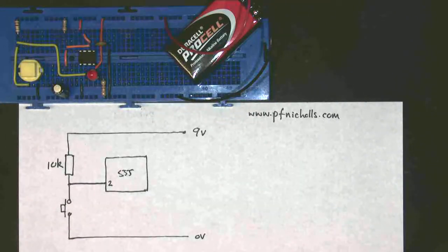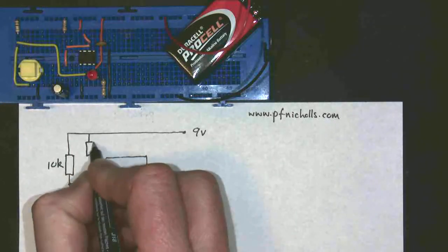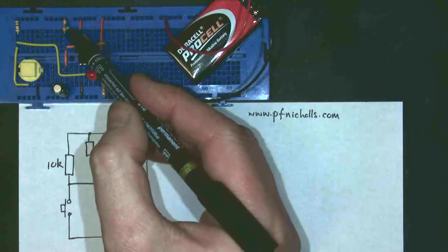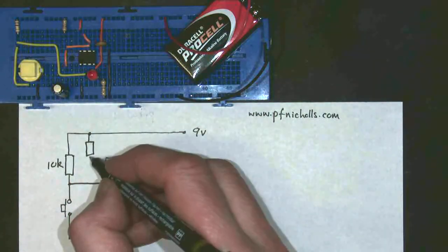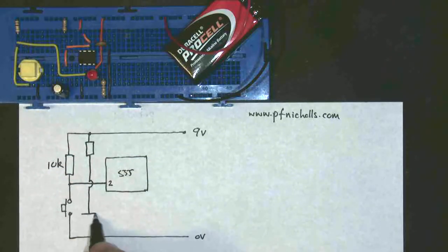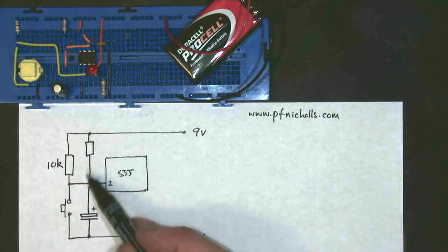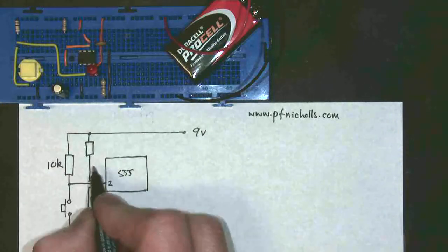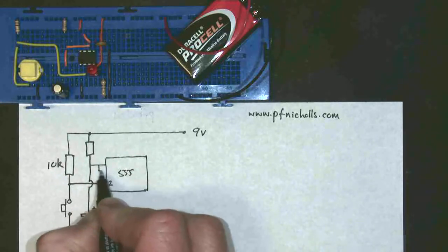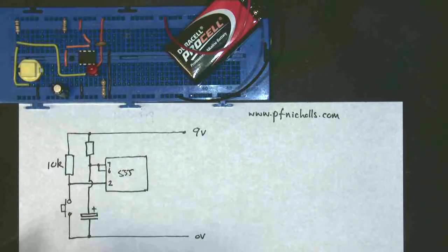So I've labelled that as pin 2, and I would expect you to know these numbers. It has a timing component, which is made up of a resistor, which is this resistor here. And then that connects — I jump my wires over — and a capacitor, which in this case is an electrolytic capacitor, so that's the positive side, which is this capacitor here. They're connected together and they go across to pin 6 and pin 7. They're all connected together — that's my timing.